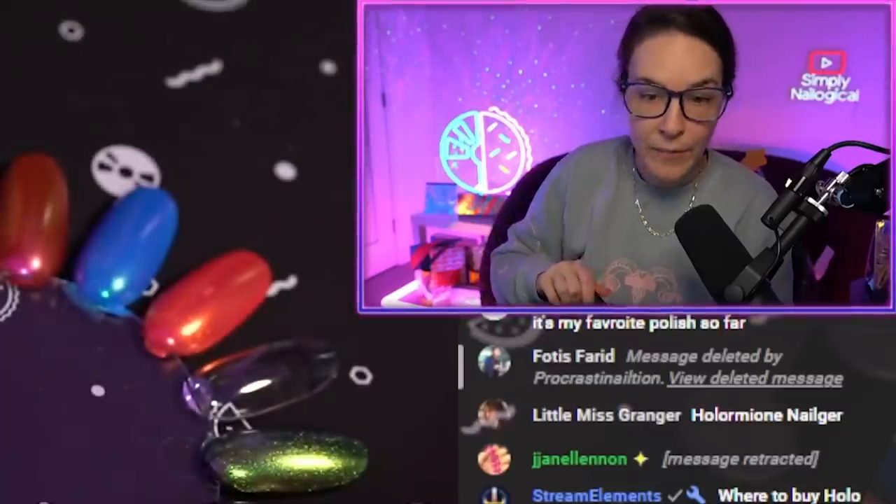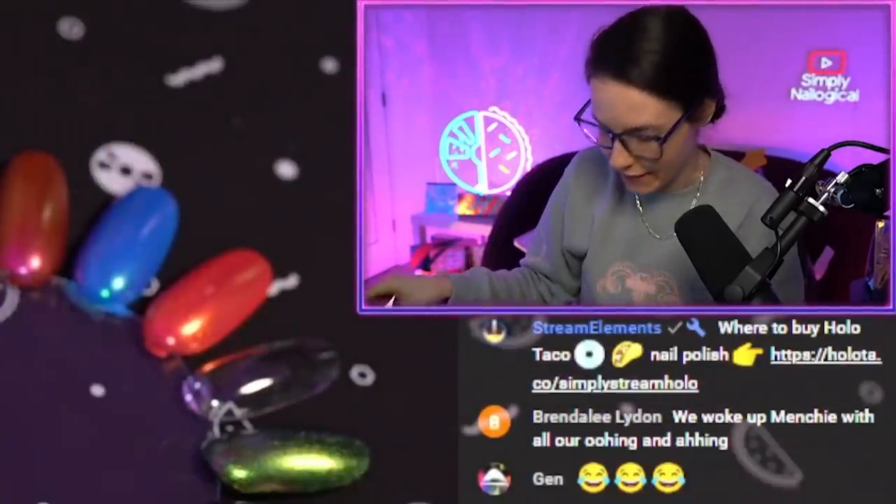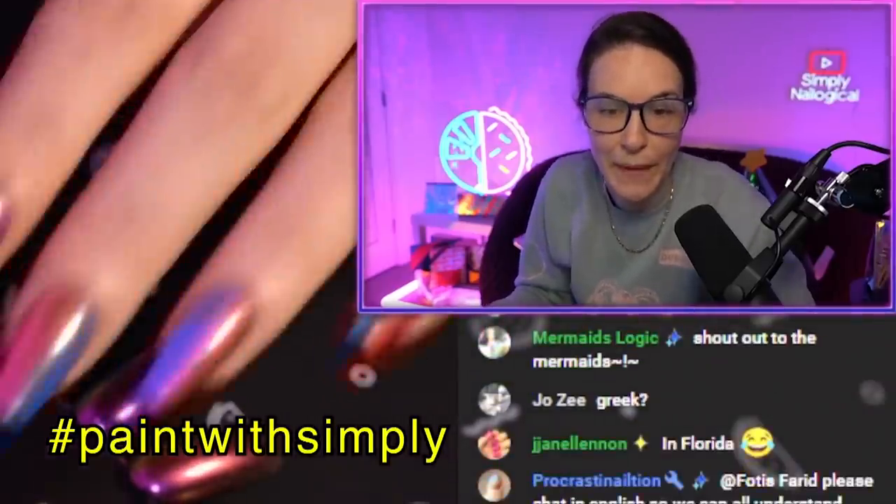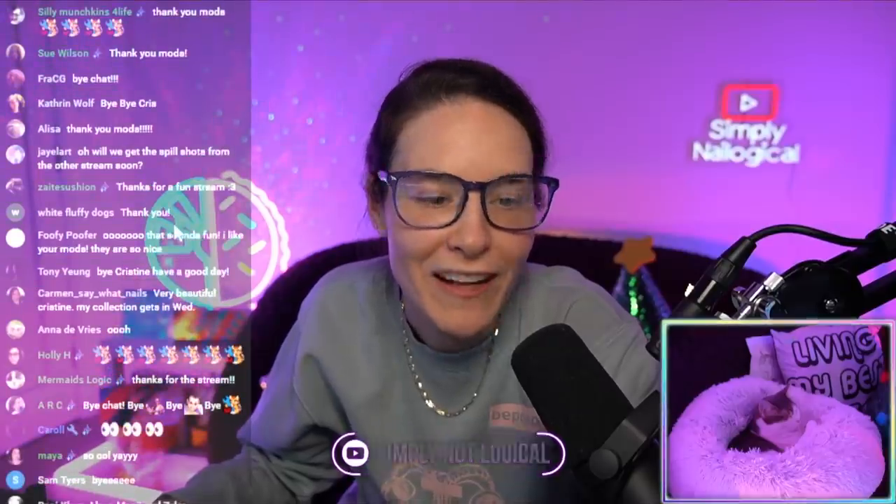Let's wrap it up. I want to see your manicures. If you guys played around with the light mode collection, then I definitely want to see. Don't forget to use hashtag paintwithsimply. Show me your nails. Thanks so much for watching and hanging out with me and chilling. Bye.